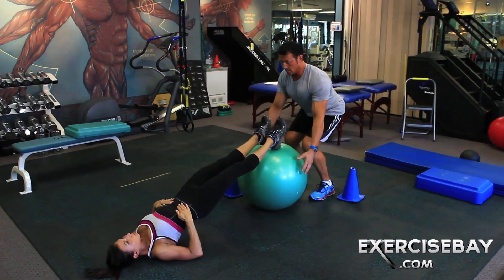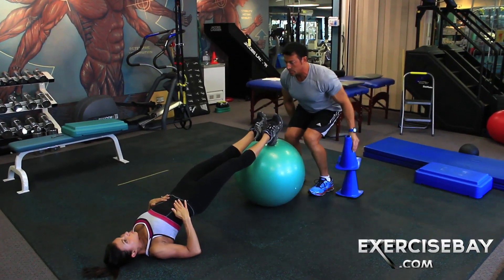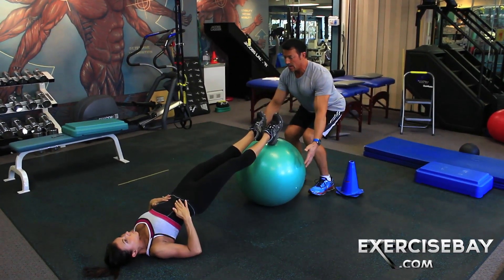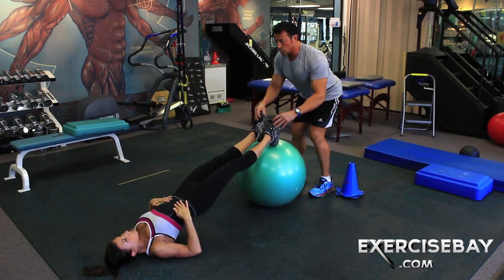Hold the position. She is doing very well. Hold the position. 5, 4, 3, 2, 1 — and drop for me. Good.